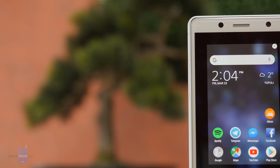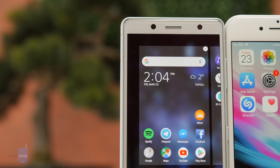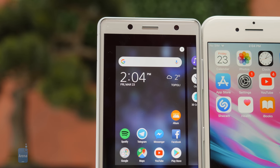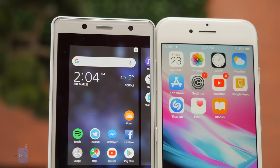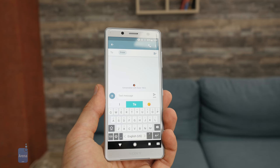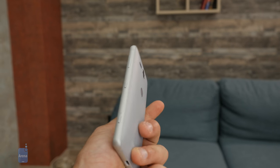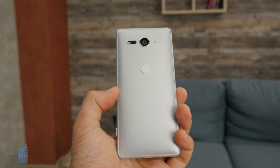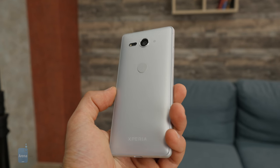It's easy to handle with just one hand, and this makes it really convenient. If you compare the design of the XZ2 Compact with other phones, you'll notice that this phone is about the same size as the iPhone 8, which is already a small device. If you want a really super compact phone, the iPhone SE with its 4-inch display is a lot smaller than the XZ2 Compact, but then you have to deal with a 4-inch display, and maybe that's not a good compromise.